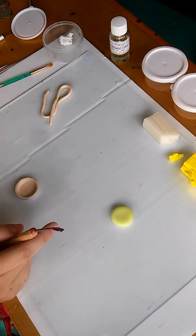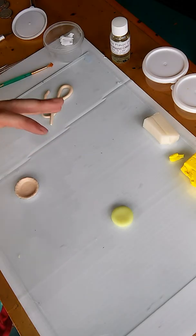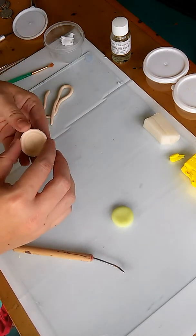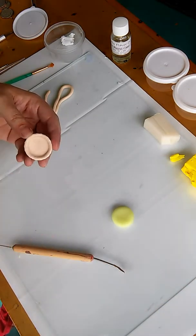Today I'm going to make one of my orders, which is a lemon meringue pie, and I've already conditioned and mixed my clay. For the pie crust, I use ecru and white clay and make it a light dough color.